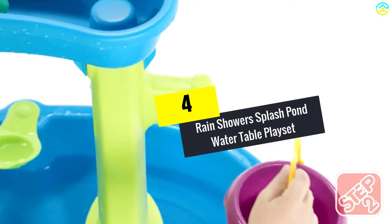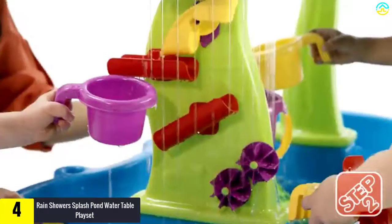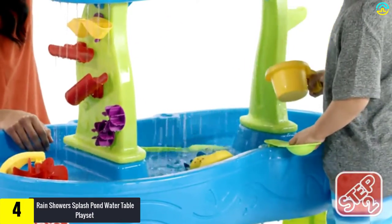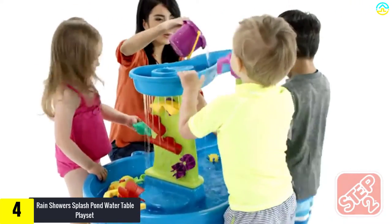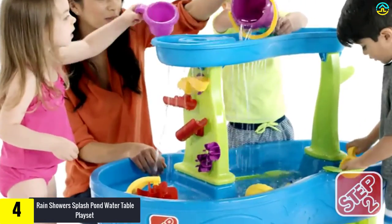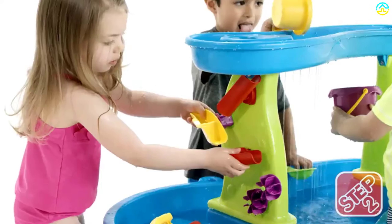Moving on at number 4, we have the Rain Shower Splash Pond Water Table playset. This unit comprises mazes, a water table springboard, figures, a water bucket, and a tray. Many kids will be overly excited about this play accessory. It is very colorful, figure-rich, and comes with perfect dimensions.